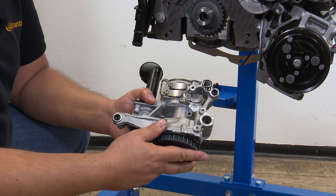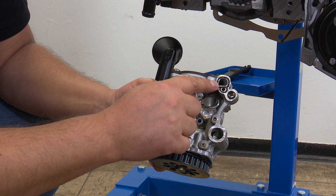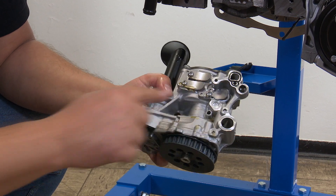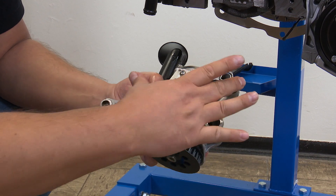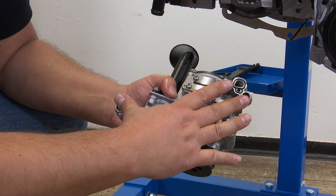There are two things you must watch out for with the oil pump. Firstly, we have a small seal here at the top that must be replaced. And secondly, we have two adapter sleeves here. You should check whether the sleeves are actually there — if not, these need to be replaced too.